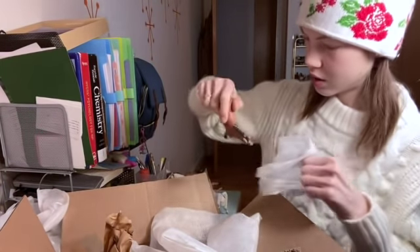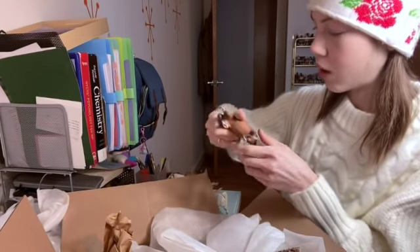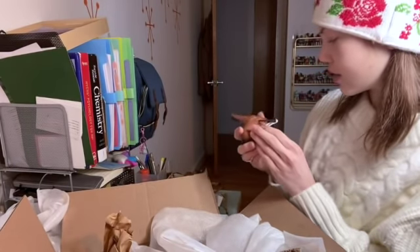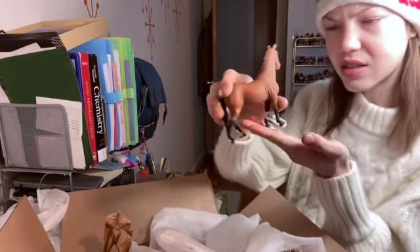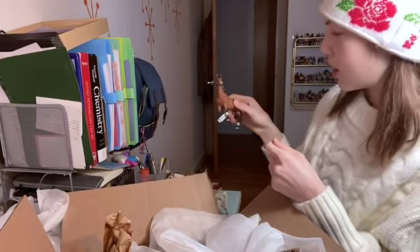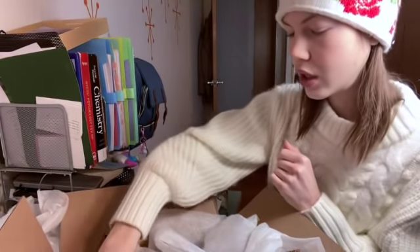Here we have the Trakehner mare, who would be almost in perfect condition if she didn't have these scuffs everywhere. On this side — whoa, my god, she's cut up! What the heck happened to her? They like hacked at her with a knife or something — that's crazy. That's fine, I can re-sculpt that, but oh my god. I don't think I actually have a single model of her to repaint, so yay — never done a repaint on her!